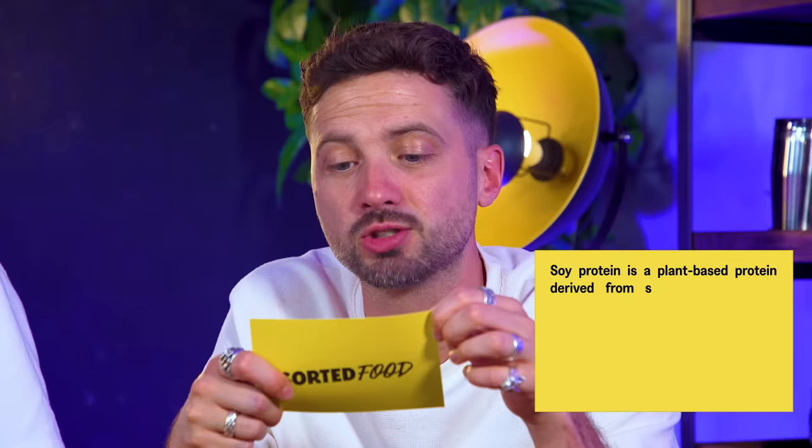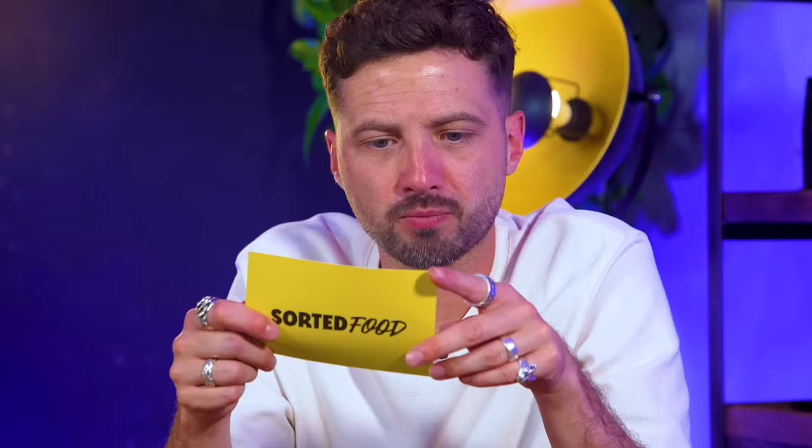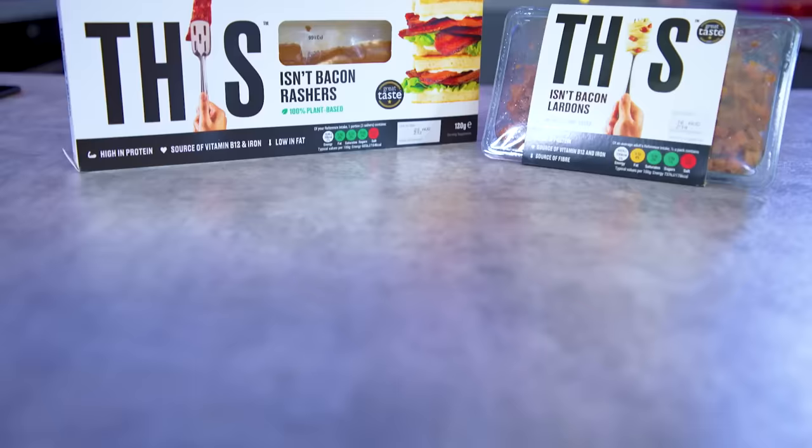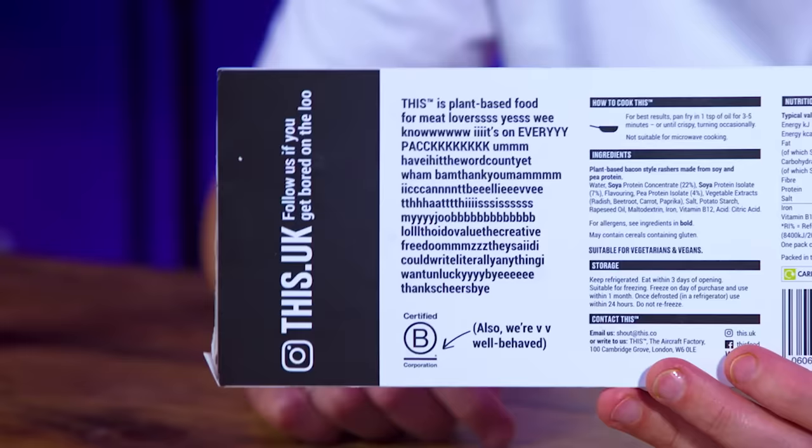Had this before but not smoked. It's widely available - I think I saw it in my local mini supermarket. It's got a Great Taste Award and I'd say it's the best tasting version of what it's trying to be that I've tried. We can judge this fairly because we know who it's aimed at - this is aimed at someone doing Veganuary. This is plant-based food for meat lovers - it says so on every pack.